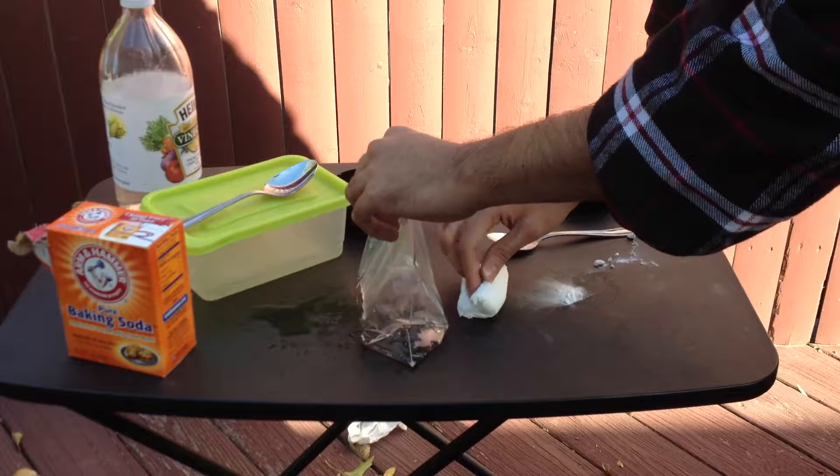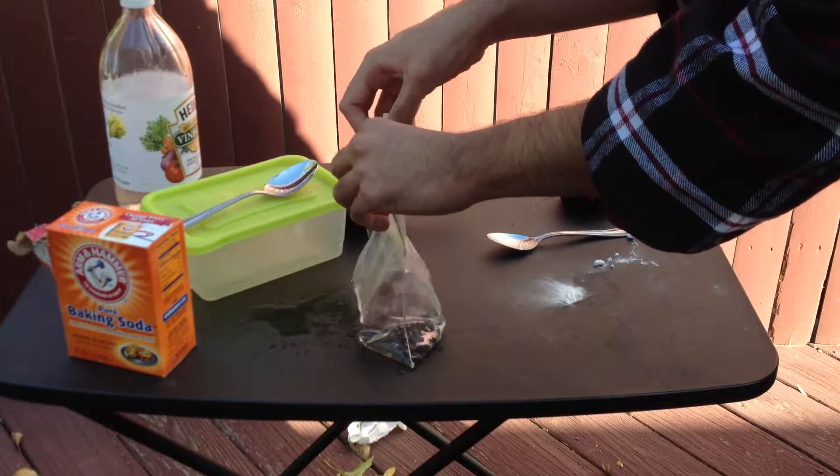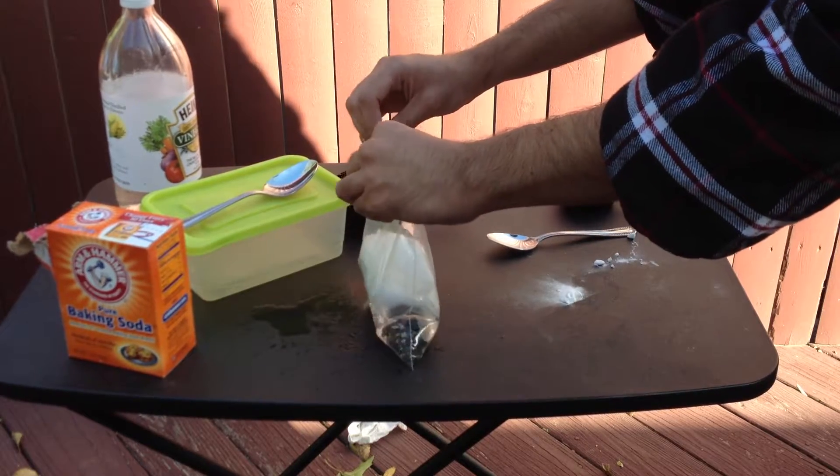So here we go, I'm gonna put this tissue paper with baking soda in the bag and I'm going to close it immediately. This bag is going to explode.